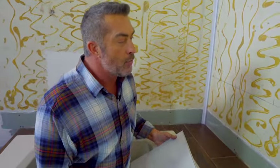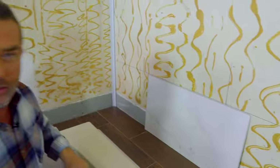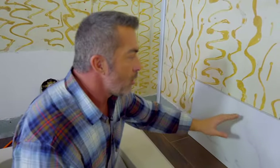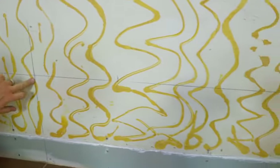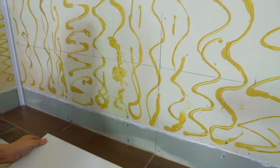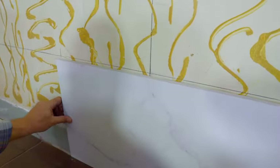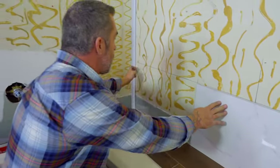Before adhering any tiles, we have to decide what type of layout we want. There are a couple of options: we can adhere these tiles in a vertical or horizontal orientation. We can do stacked — one directly over the other — or stagger the joints like a subway or brick design. For this installation, I've decided to do a horizontal layout, stacked one over the other. The first thing is to find the center of our wall, which I've marked here, along with a level line. I'm going to mark the center of my tile and place that right on that mark — one tile centered in the middle of the wall. We can then measure equal distances on either side, giving us a cut tile on each side.